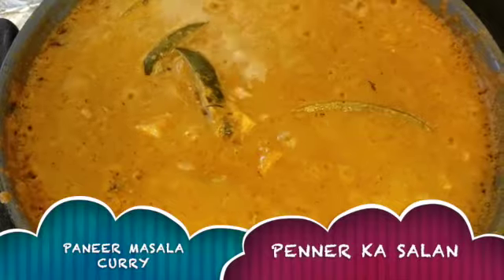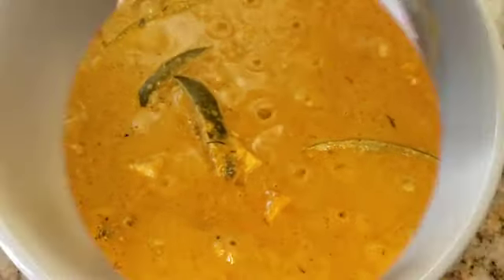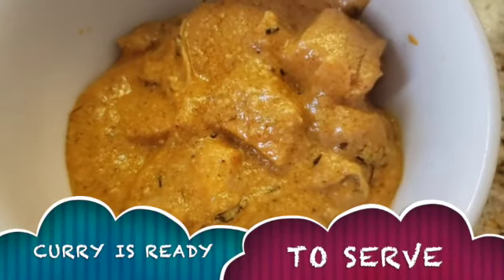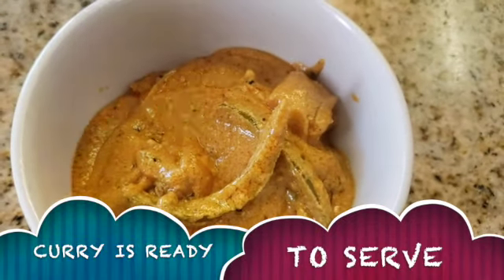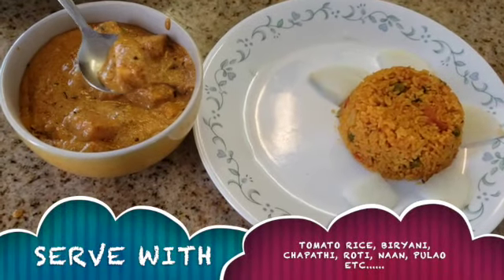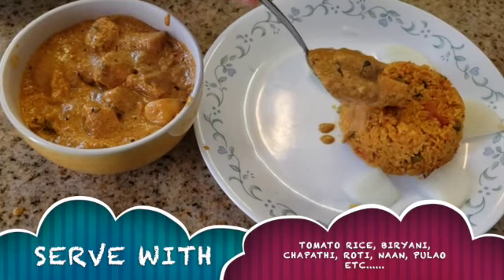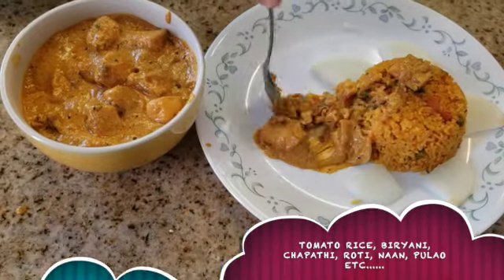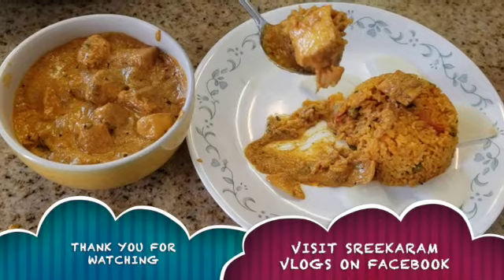Turn the stove off. This is the same way to serve the paneer. This paneer is very good. If you want to try this recipe, please let us know in the comments. Thank you for watching.